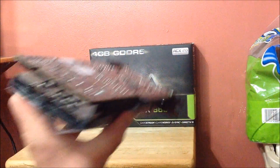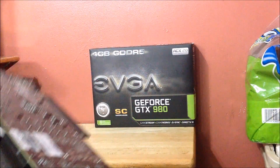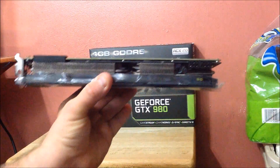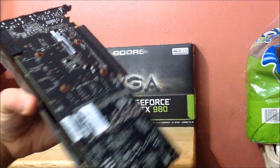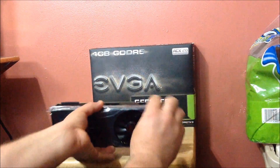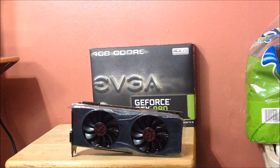There are your connectors — DVI and mini DisplayPorts, looks like they've got four of them. Here is the other side, and I don't think this one lights up — but it might light up on the side over there. Here are your two six-pin power connectors. Anyway, that is the new 980 Superclocked edition, guys.